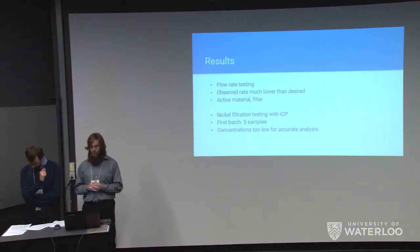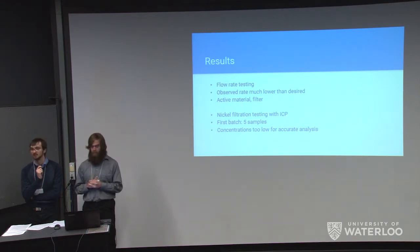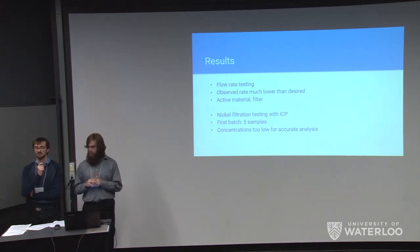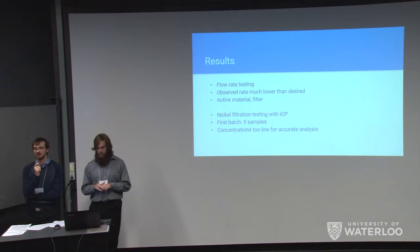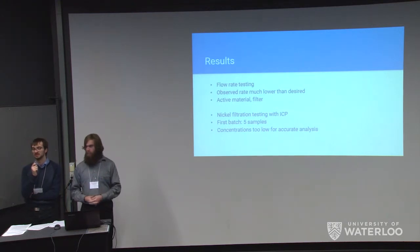For the first batch of filtration testing, we made up nickel samples — five samples with known concentrations of 10, 30, and 60 micrograms per liter — and filtered samples from the 30 and 60 microgram samples, all analyzed using ICP. However, due to nickel being very dangerous even at extremely low concentrations and having a relatively low signaling intensity under ICP testing, we were unable to retrieve meaningful results from this test.